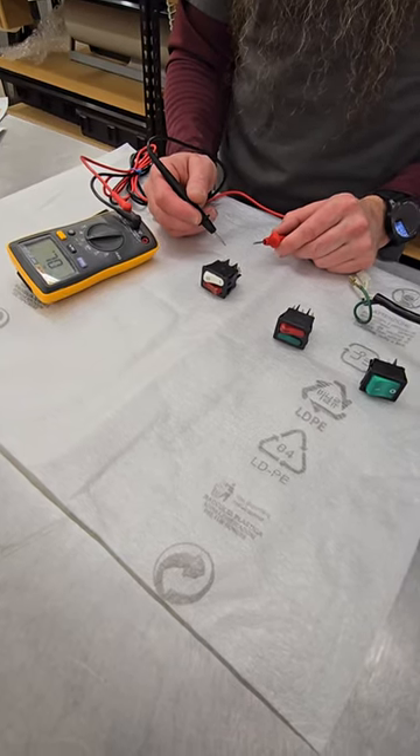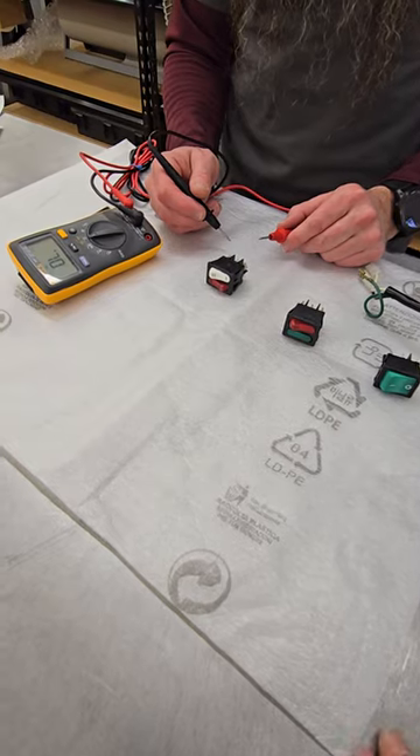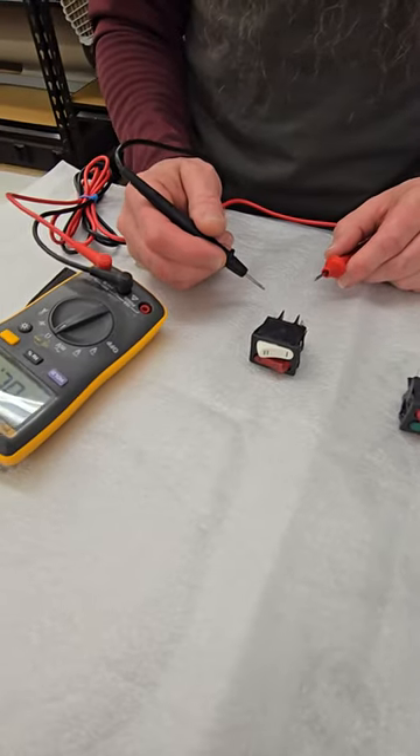Hello, this is Stefano with Stefano Espresso Care, and a very short video to show you how to test the Pavoni switches based on the three different types.